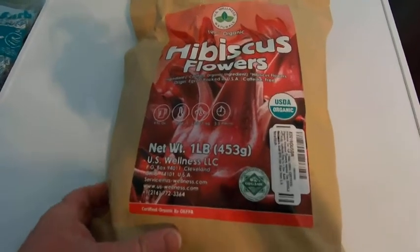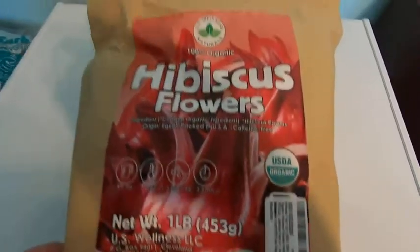This is a really good product, really easy to use. This is hibiscus flowers and this is organic.